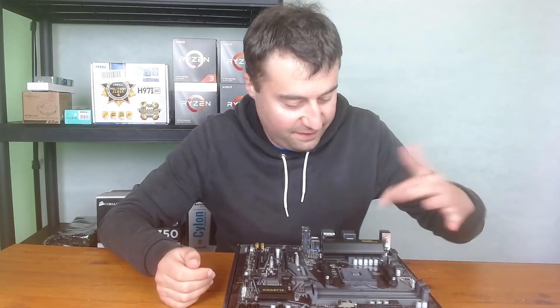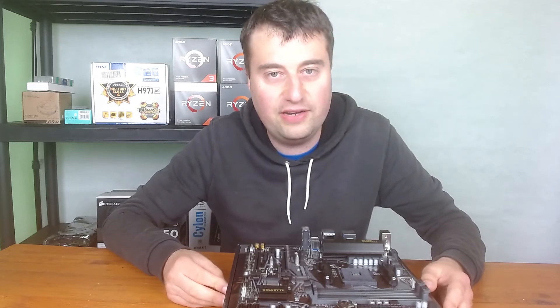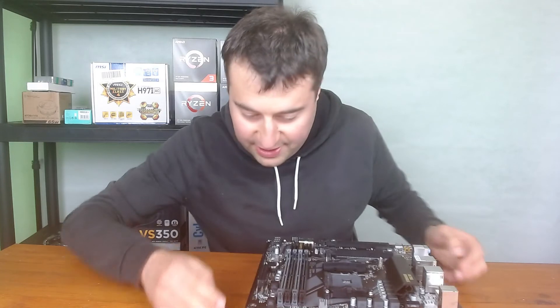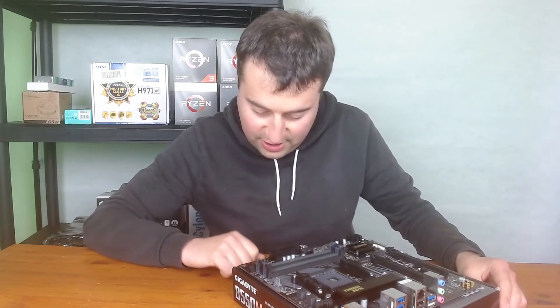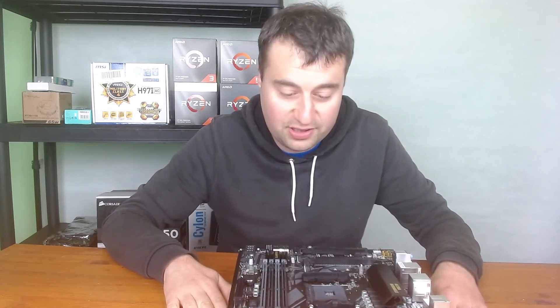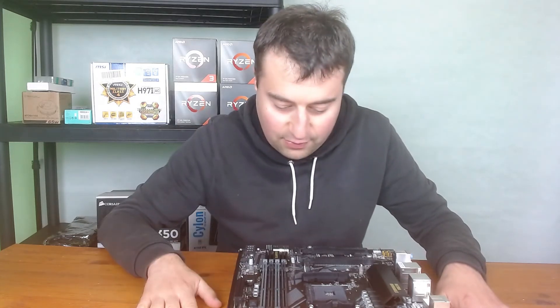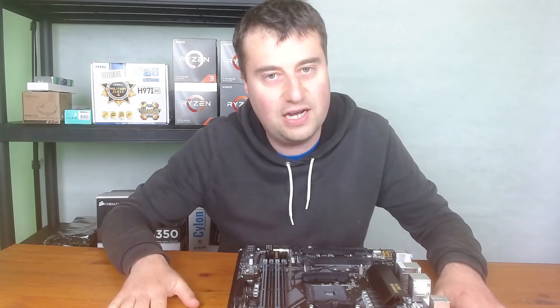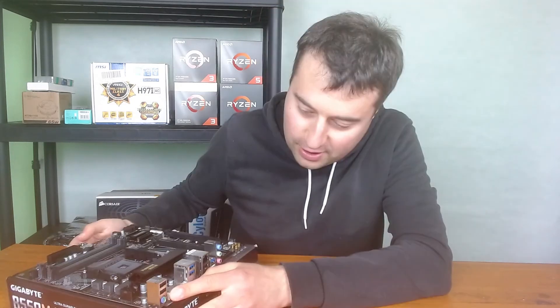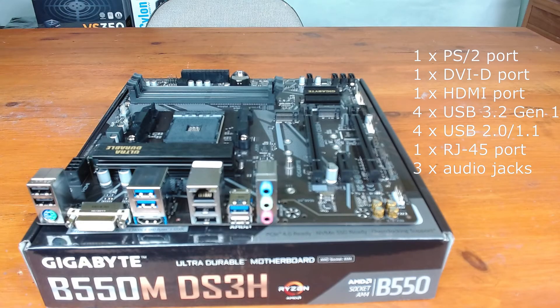The VRM cooling looks fairly substantial — I think you could comfortably run at least a 5800X on this board with no problem. On this side there's also additional 12V and 5V adjustable RGB headers, which is nice. The board has a little bit of brown to it but once it's in a case with a tinted tempered glass panel you won't really notice. Moving on to the rear IO ports: there are eight USBs, a PS/2 port — not sure why they still include those — and a DVI and HDMI connection.